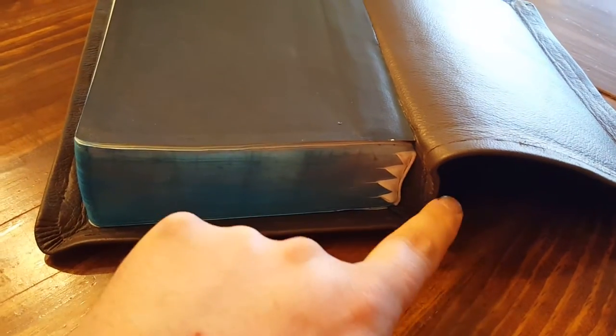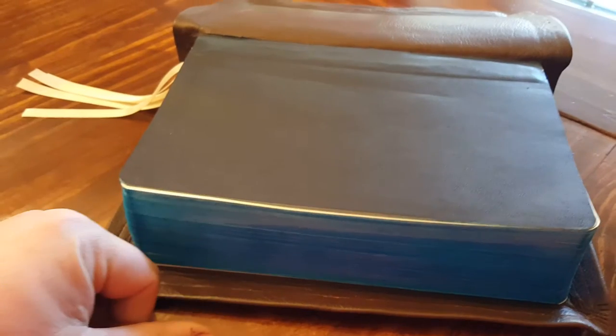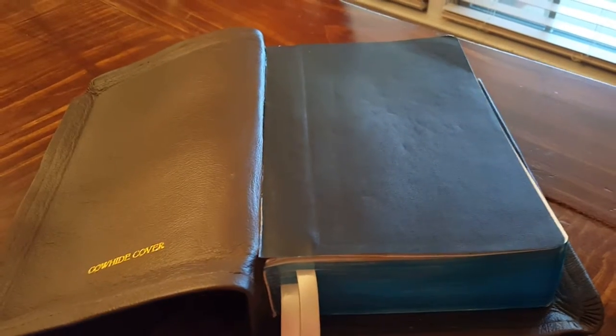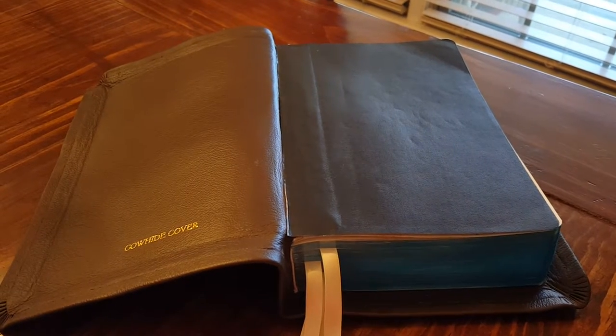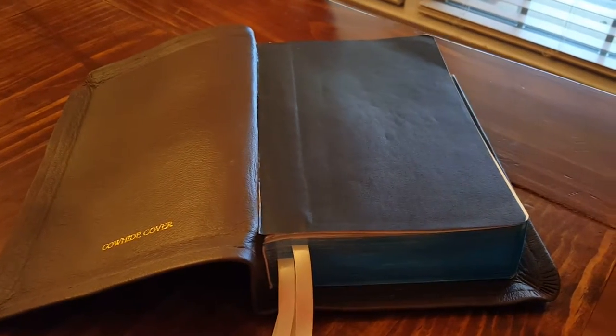Francisco doesn't do this a whole lot, but there was a severe arch at the top from me standing the Bible on its bottom on the bookshelf for years. It developed a bad arch at the top of the book. I wasn't sure, and he wasn't sure if he'd be able to get it all out or at least fix it, but I think he did a really good job.